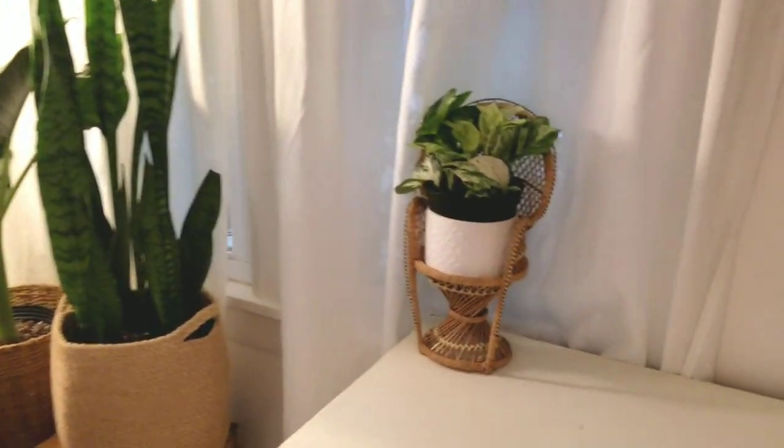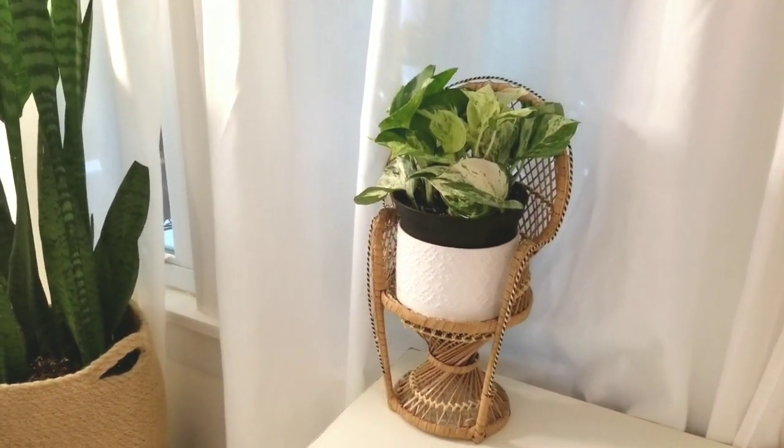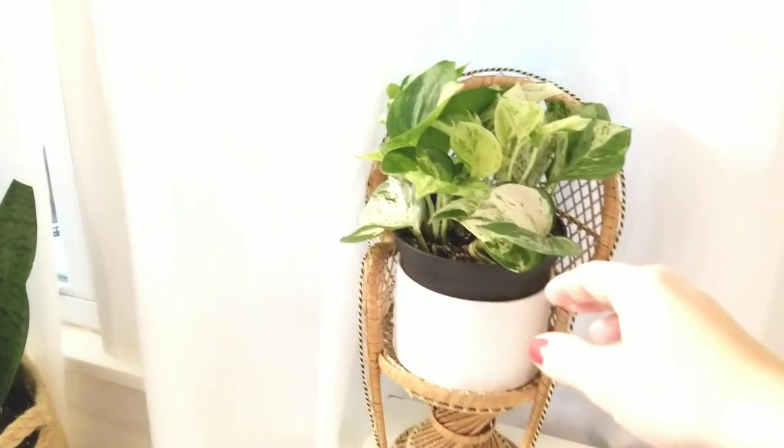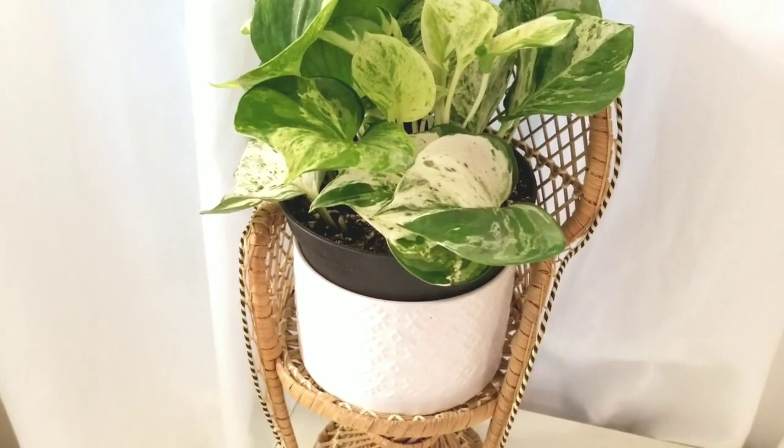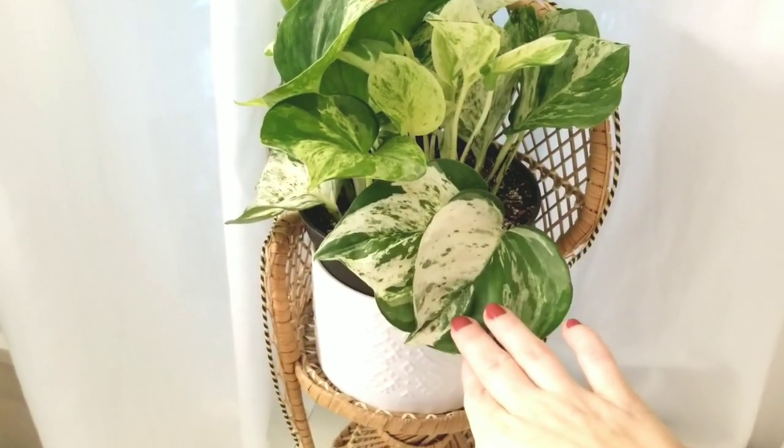This is new — this is a plant chair that I found for free, and this is a Manjula pothos that I picked up at Walmart pretty recently. This is two plants planted in the same pot.